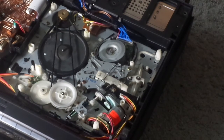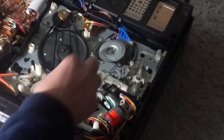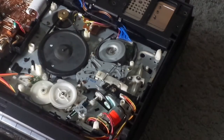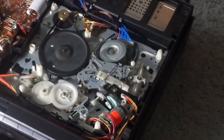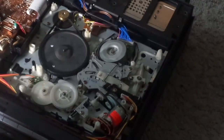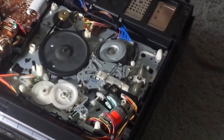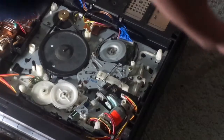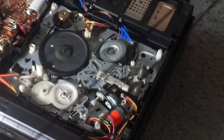So to fix this, you have to replace this belt. You can see this belt here — let me get to the camera for ya. This belt is pretty worn out; it doesn't have much tension anymore. See, it is pretty stretchy. They're not supposed to be stretchy.